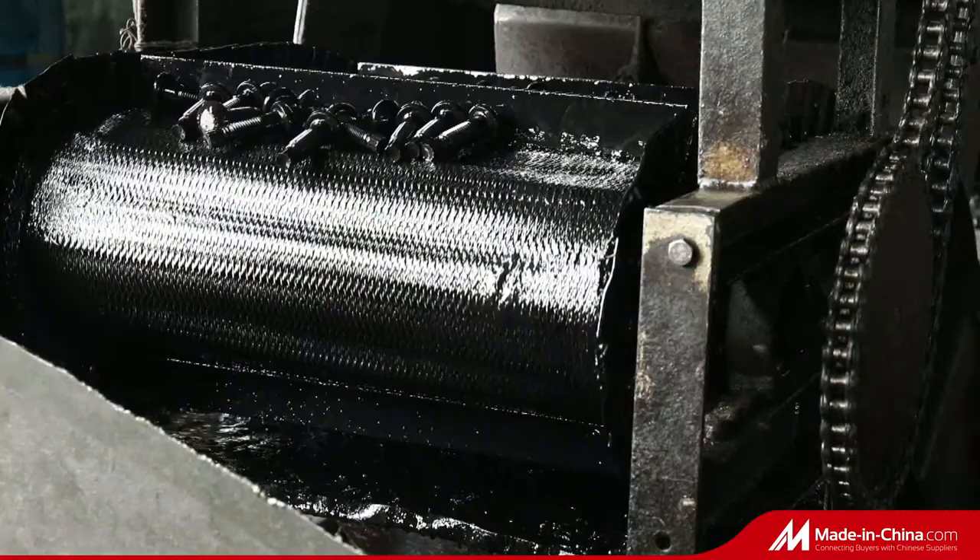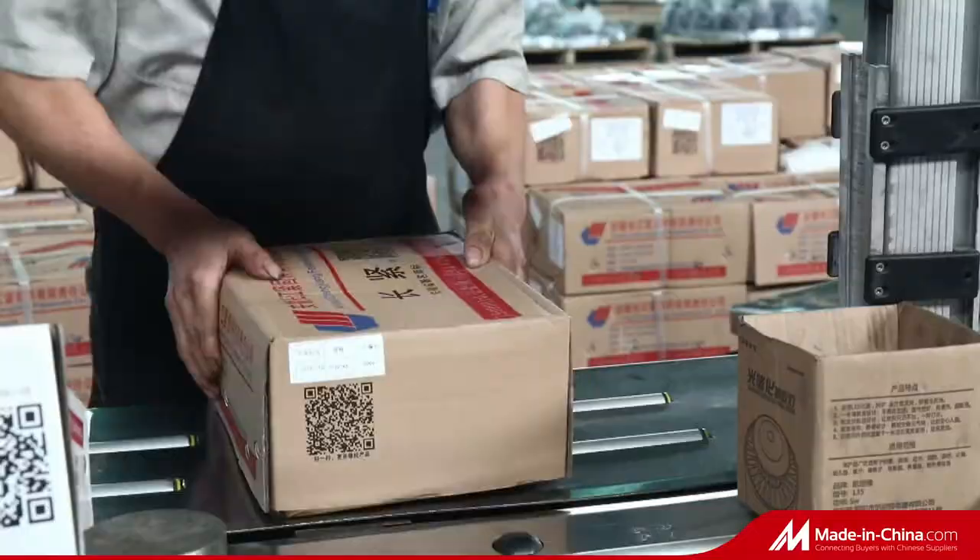Welding stud for steel structure — cheese head studs for arc stud welding. One set contains one stud and one ceramic ring.